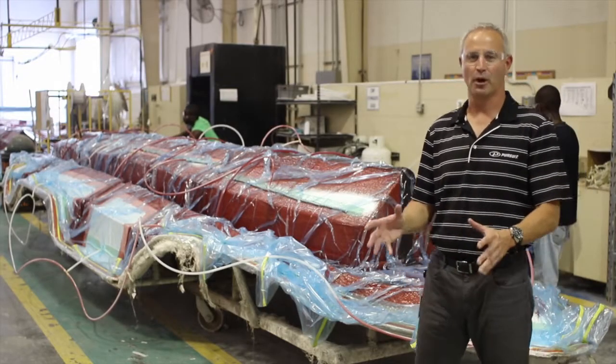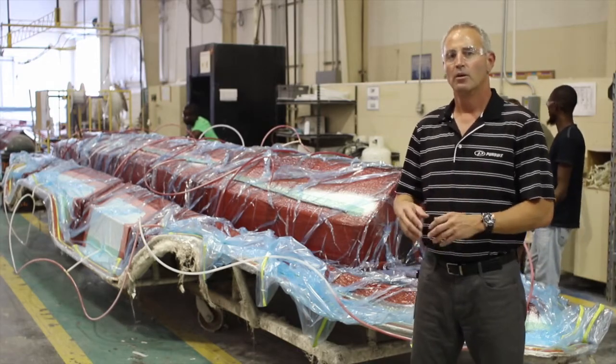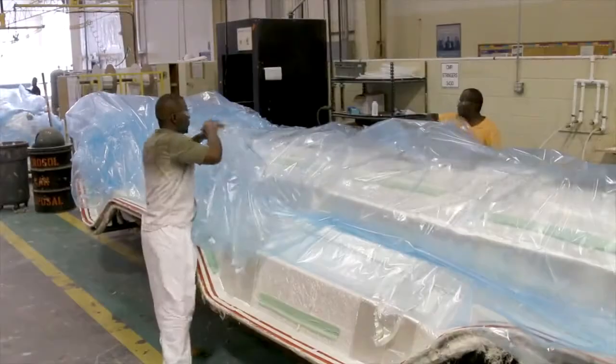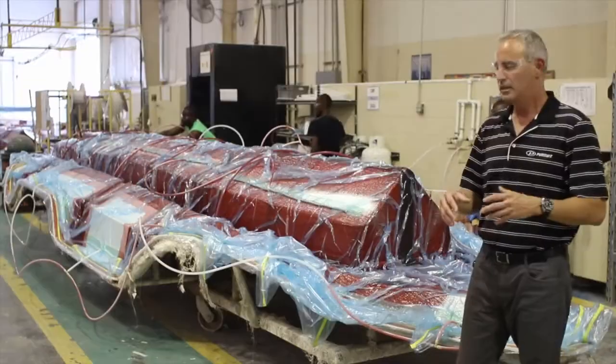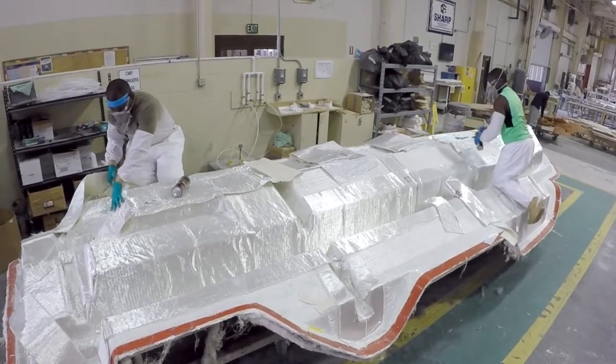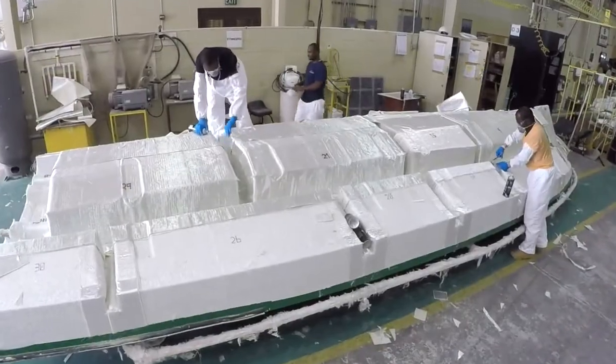This is the exciting part about building the structural stringer grid system for Pursuit Boats. We employ a vacuum bag methodology to build these fiberglass parts. The way this works is we have a mold, we spray with gel coat first, and then we start laying out the fiberglass. All those fiberglass parts that we talked about in one of the previous segments where they cut it on the router — those are laid out exactly where they were engineered to go on the mold itself.